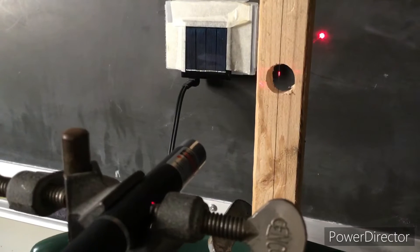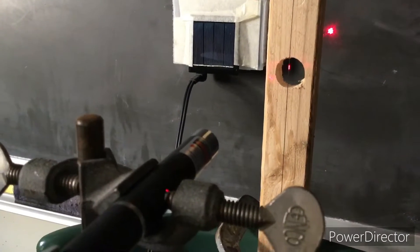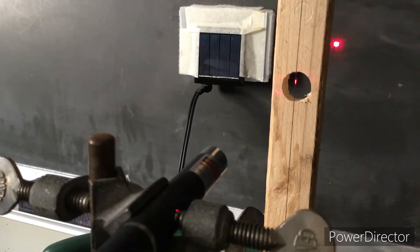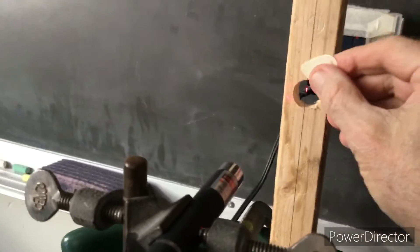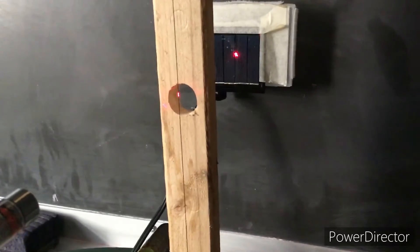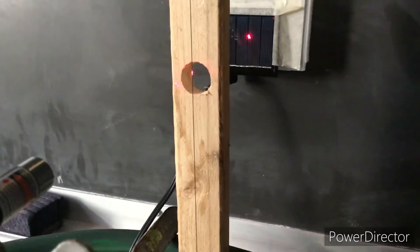I've turned on the laser. You can see that it's shining on the guitar string, and what's not being hit by the guitar string is shining back on the chalkboard. I'm going to move the solar cell back there, and as I pluck the string, the shadow of that vibrating string is being projected onto the solar cell, and thus it's changing the amount of electric current flow being produced by the solar cell.